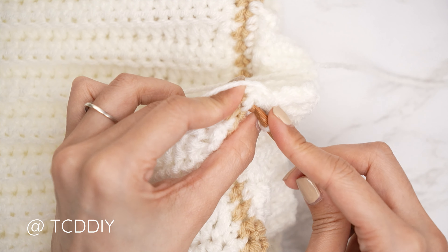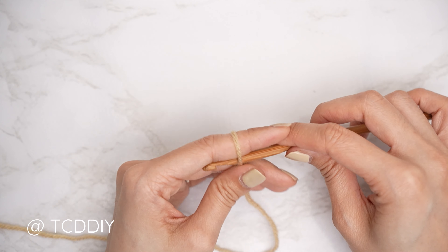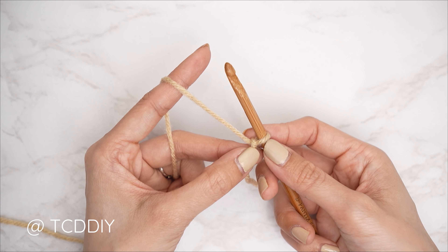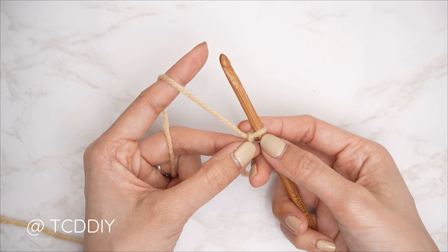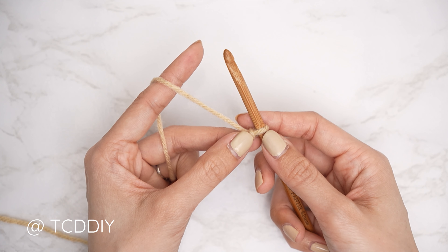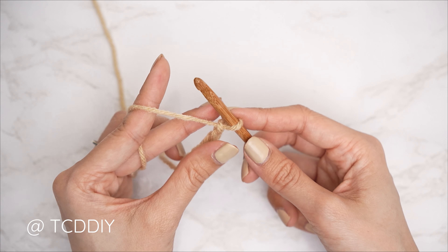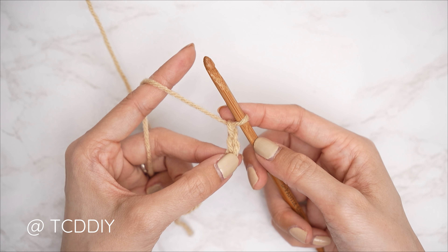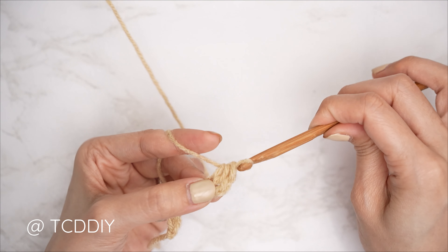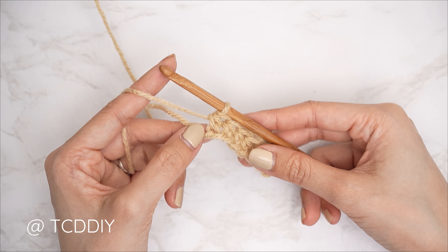Now we work on the sleeve. The sleeve is worked off the body and seamed later. Make a chain for the length you'd like for your sleeve — try on your piece, estimate where you'd like the bottom of the sleeve to be, and chain from there to your wrist. I measured roughly 14 inches or 36 centimeters, so with secondary color yarn I started with a chain of 50. Do a half double crochet row back: block off the last chain, chain two as the turning chain, then yarn over and insert into the third chain from your hook with a half double crochet. Continue with one half double crochet into every chain.